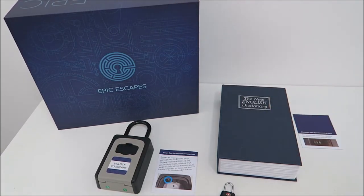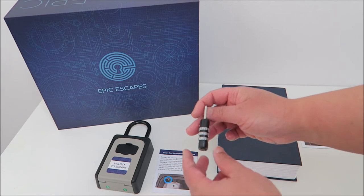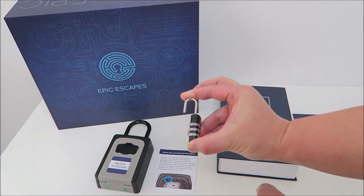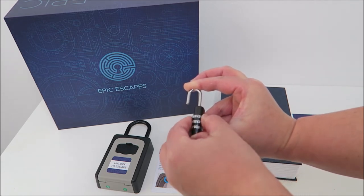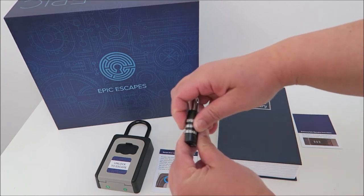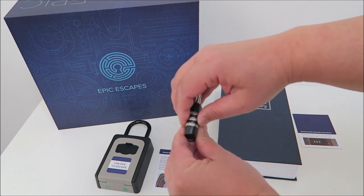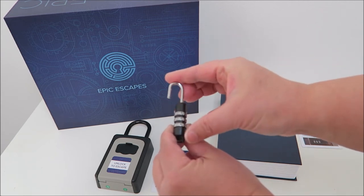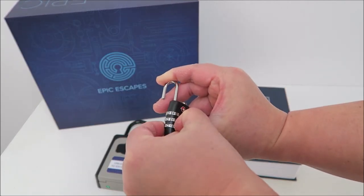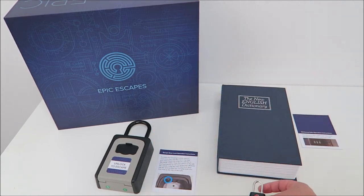Now let's look at the three locks. You get this luggage bag-style lock, and all of them start at 0, 0, 0. To reset it: set it to 0, 0, open it up, twist it to 90 degrees, and press it down while you reset your numbers. I'll set it to 1, 1, 1 — once you set it, release and lock it, then twist to other numbers. You can see it's locked tight. To open, set it back to 1, 1, 1 and it unlocks. To reset to 0, press it down and set it to 0, 0, 0 — it's back to the original default numbers.